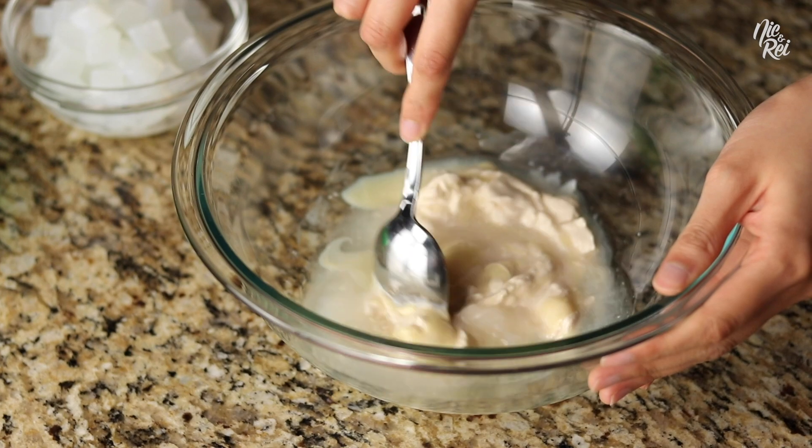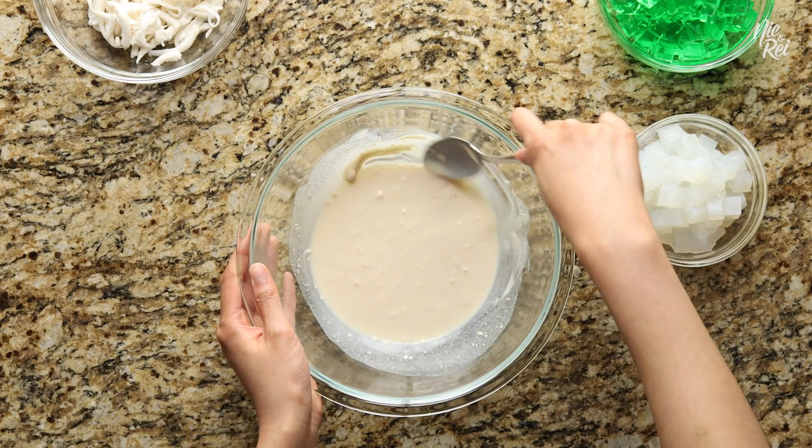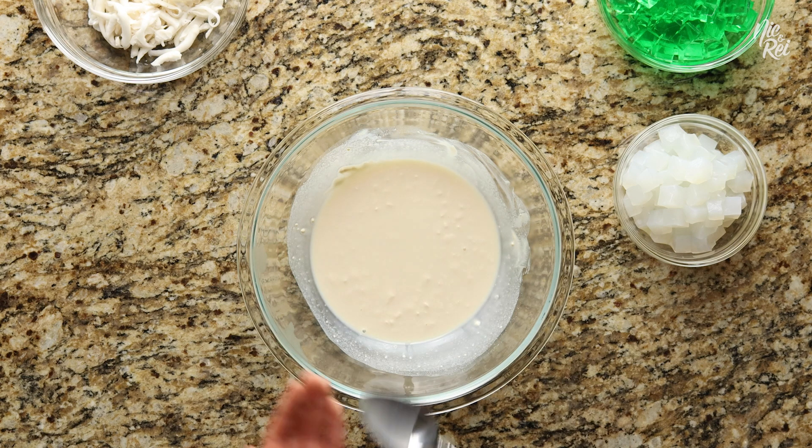If it's still a little chunky after you mix it, it's totally fine. It'll eventually dissolve once you add in the other ingredients.